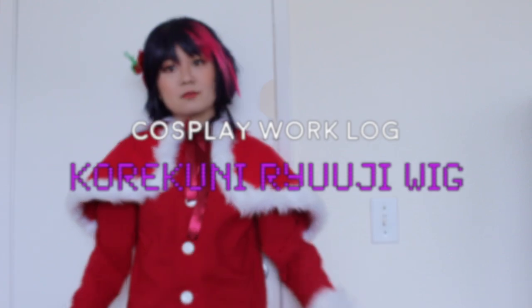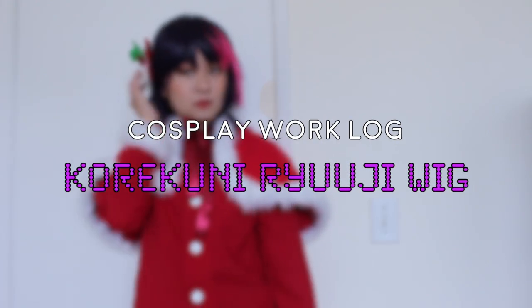Hi guys, it's Cody and welcome back to my channel. Today I'll be showing you guys how I styled my Ryuji wig from Bee Project.